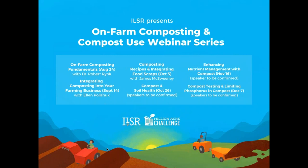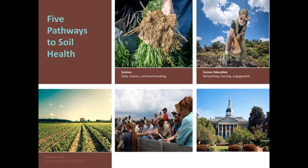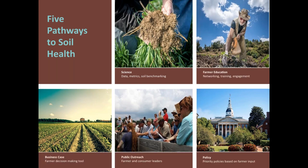I'd like to hand things over to my colleague Amanda Cather, project director of the Million Acre Challenge. The Million Acre Challenge is a collaborative project of six founding partners working to bring one million acres of healthy soils to the Chesapeake region and catalyze the national movement towards regenerative agriculture. We're very grateful to be able to help sponsor this workshop series with ILSR, one of those six founding partners.